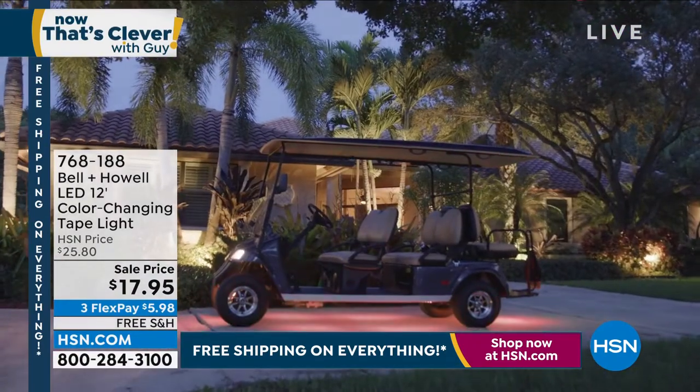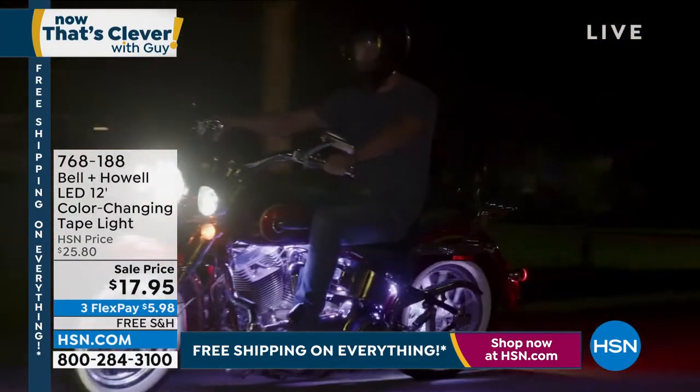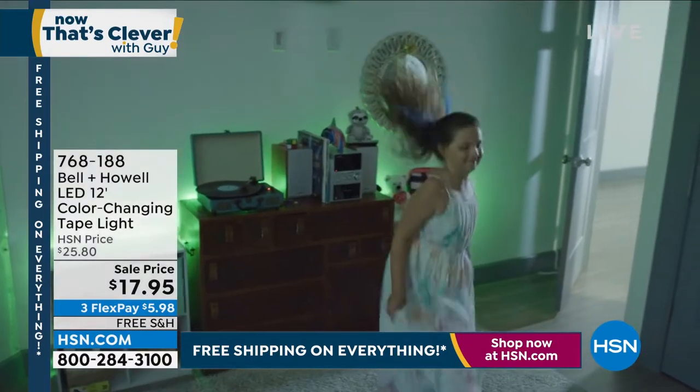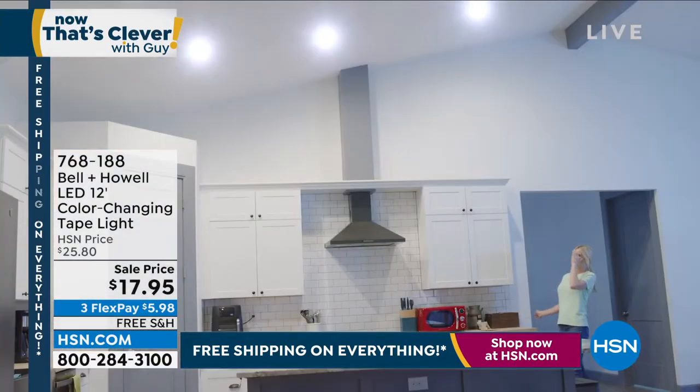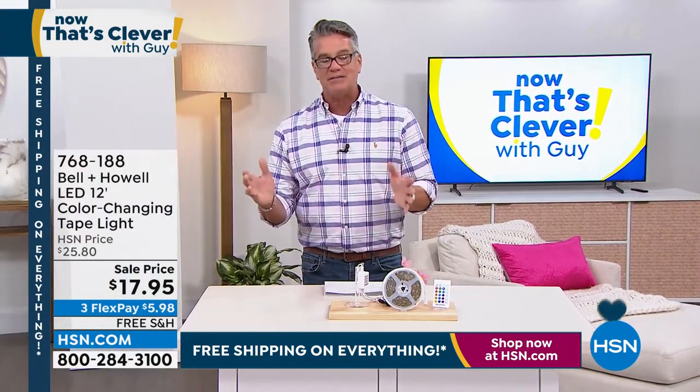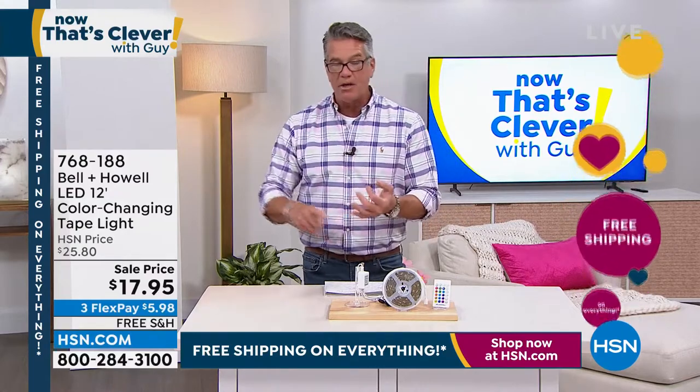It's 12 feet of color change rope light. You can use it to light up your motorcycle, your golf cart if you should be lucky enough to have one, your kids' room. It's great for holidays. It's an ideal solution for any decorative area — over your cabinets, your stairs, your automobile.